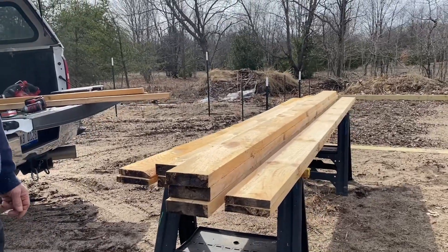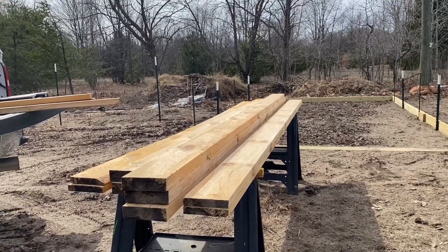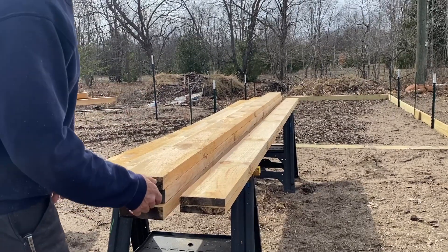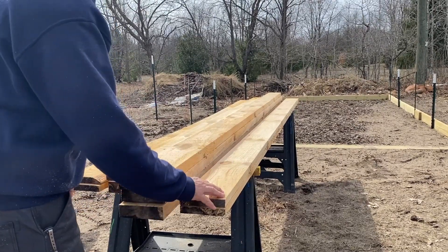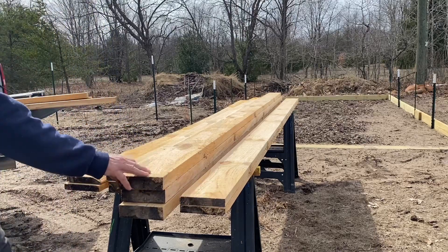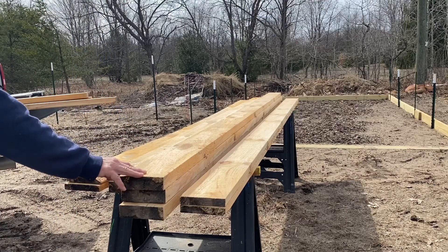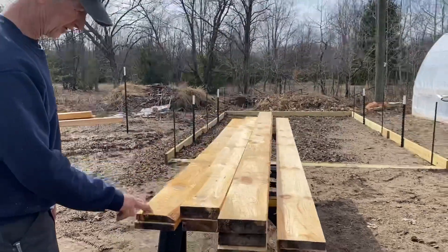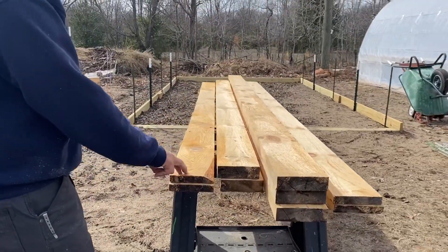I'm going to build a framework right now that the cattle panels will attach to. I have two 1x6 12-footers, three 2x6 12-footers, two 2x6 10-footers, and two 1x6 10-footers.